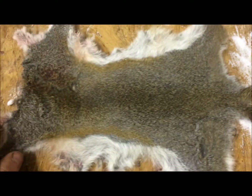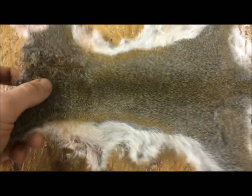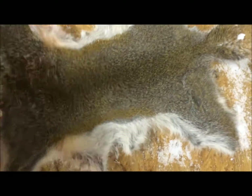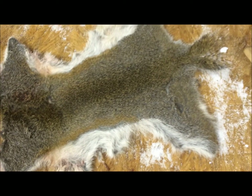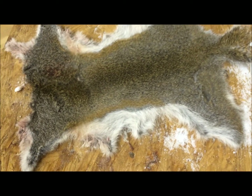Hey guys, what's up? So today, this video is going to be about my new squirrel pelt I have. It's just really awesome, I'm not going to lie. So I went out squirrel hunting the other day,